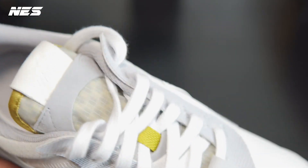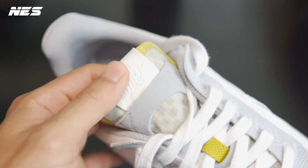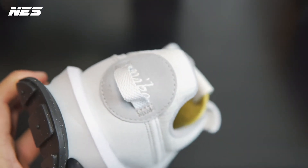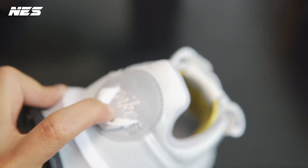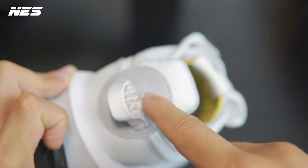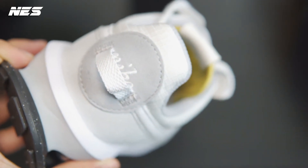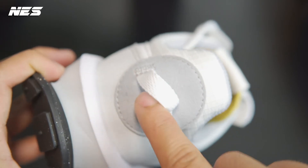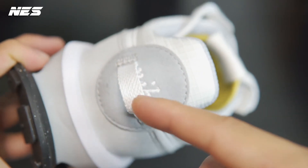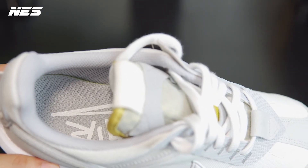They use a classic hot-melt Nike logo on the tongue pull, and there's an embroidered Nike logo on the heel pull area. I don't really like this horizontal heel pull that much — I prefer a vertical heel pull. When I put the shoes on, the horizontal one doesn't feel like it's helping me slip my heel in as much as a vertical one would.